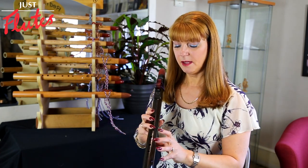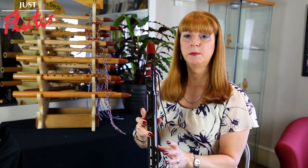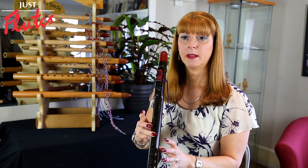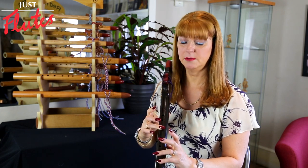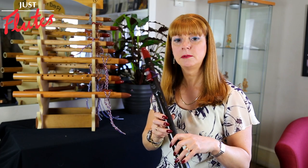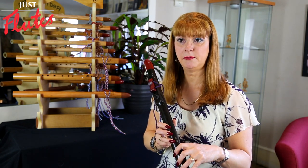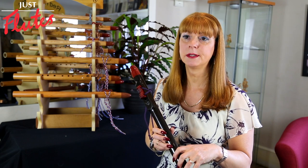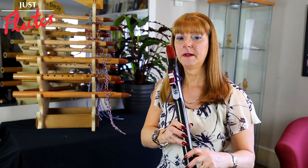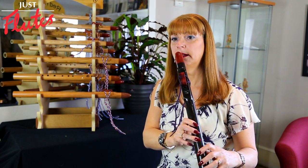They have the American scale, which traditionally would have been five holes. From the Native Americans, it wouldn't have traditionally had that sixth hole. Most people don't play from sheet music — most people play from what they feel. We say we play from the heart, because you can play any note in any order and just make the music up.